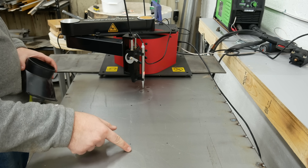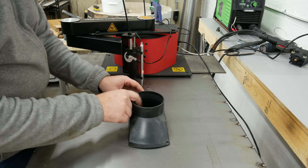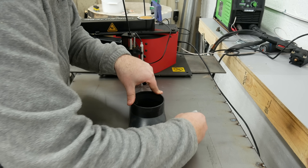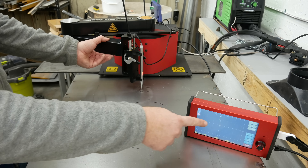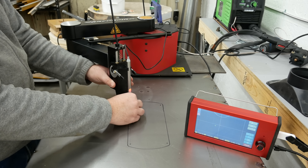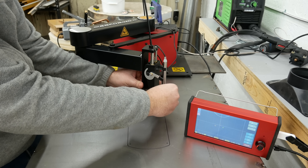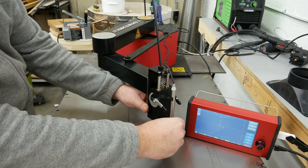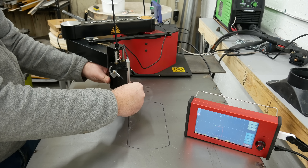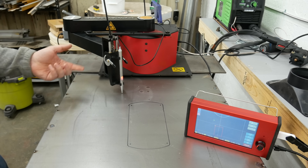I need to cut a hole in the bottom of this table for this dust collection fitting, which is a perfect excuse to show you the other cool feature of the ArcDroid: tracing. I'm just going to put this here — I've already marked four dots where the mounting holes go — and I'll just do a vague outline of it. You can see wherever I move the arm is represented as a little green dot on the screen, so I can just start right here, boop, boop, boop, boop, boop, and I have defined a box that I want to cut out, and it will repeat that pattern in plasma mode.